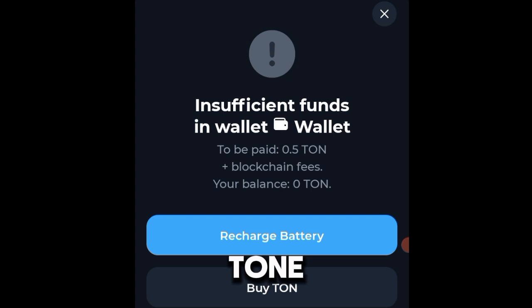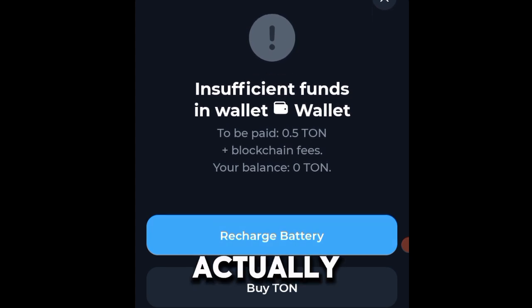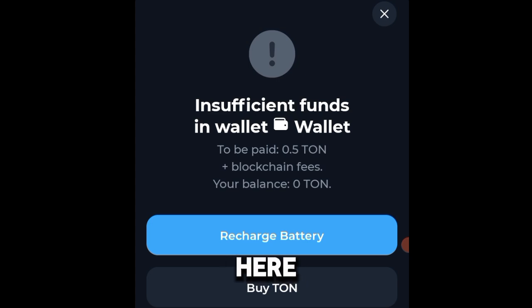It says 0.5 TON plus blockchain fees need to be paid, and my balance is 0 TON. So they tell me I should recharge or proceed to buy TON on this interface. Now you don't have to do this. Even if you have some TON in your TonKeeper wallet and you want to go ahead and buy it, please don't.